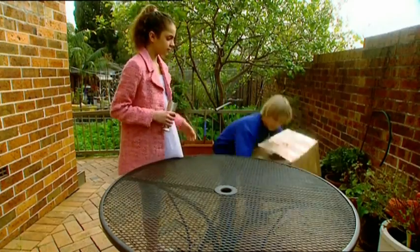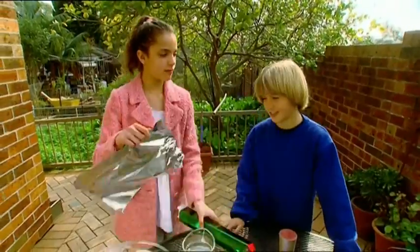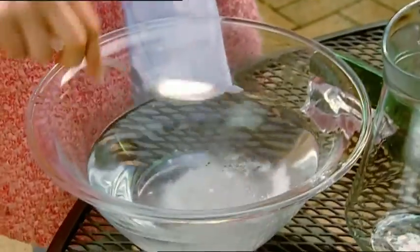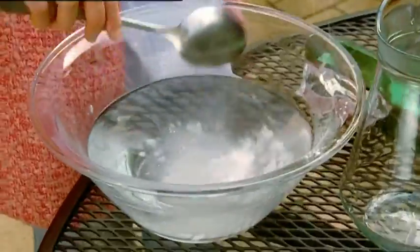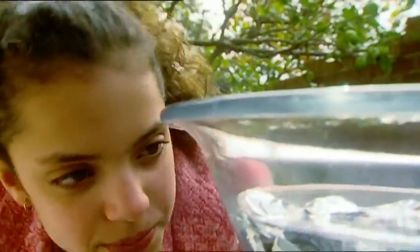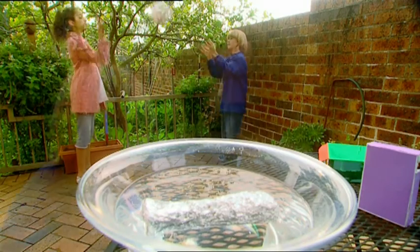We'll wrap the candlestick in a sheet of aluminium foil. I'll mix up my special potion: warm water, a few big spoons of baking soda — give it a stir to help it dissolve — one more thing, a big pinch of salt, let's have two. Another quick stir. Now submerge the candlestick in the bowl and leave it for about an hour. Jordan and I get to go play while my magic potion does all the hard work.